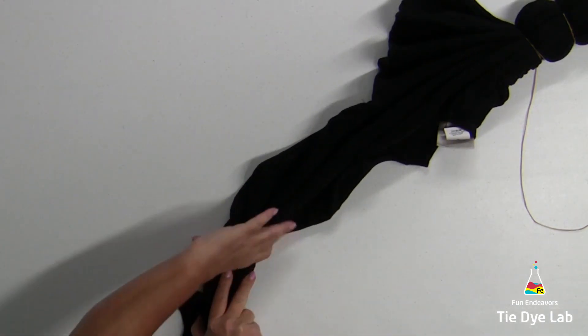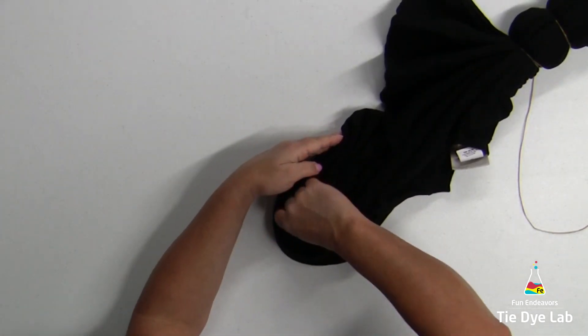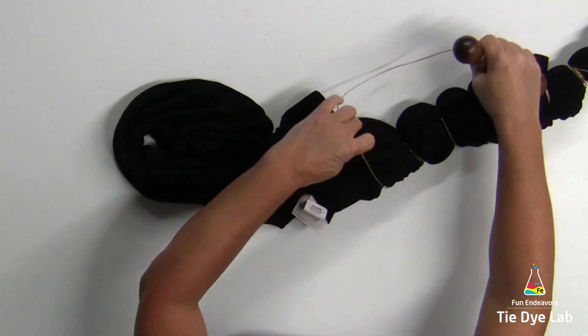Once I get down to the sleeves, I'm going to go ahead and fan fold that area, and then I'm just going to fold it in half so that it folds into the rest of the sweatshirt. It'll be easier to tie up that way.